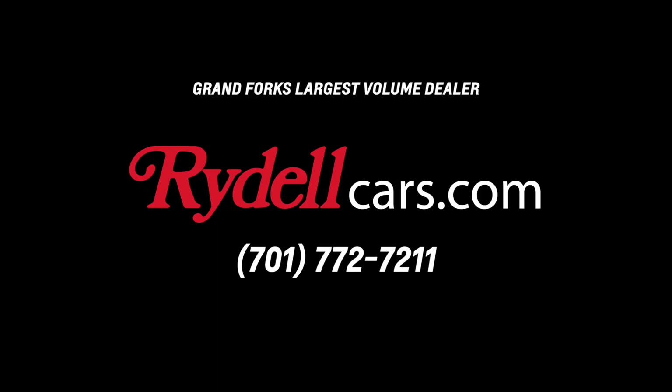Now that we're back on the road, if you have any questions related to jump starting your vehicle or any vehicle related questions, you can always stop in and see me or any one of our sales consultants here at Rydell. You can also go to RydellCars.com and contact us through there, or call 701-772-7211 and contact any one of our representatives.